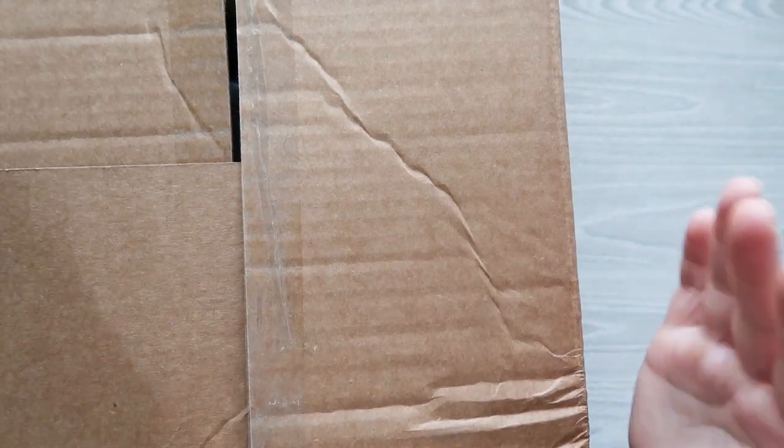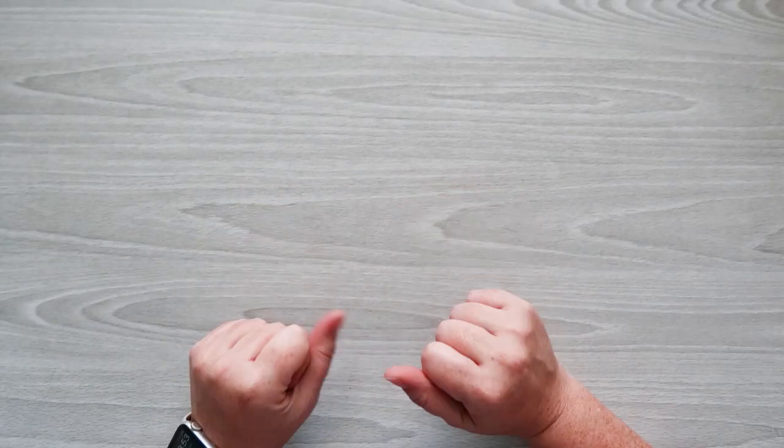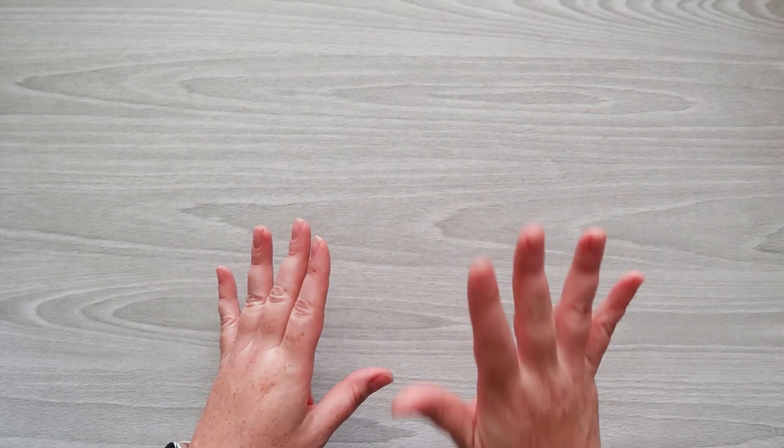I'm here today with a large box from Erin Condren, so let me show you what I got. I'm Sherry from Sherry's Plans — I share planner ideas, reviews, and inspirations on YouTube, Instagram, Facebook, and TikTok. Links are in the description. In today's video, I have items from the new back-to-school collection from Erin Condren, which was one of their biggest launches.